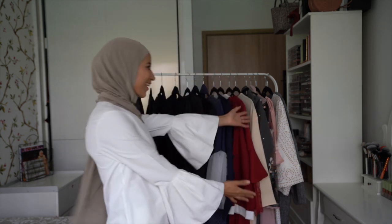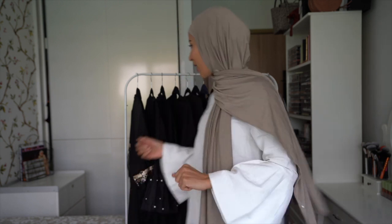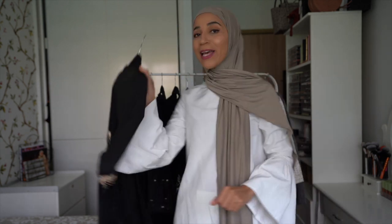Bienvenue sur ma chaîne, j'espère que vous allez bien. On se retrouve pour une nouvelle vidéo spéciale abayas. J'ai pris que des abayas car la fête de l'Aïd arrive, donc je me suis dit qu'on allait tester les abayas chez SheInside. Ce n'est pas la première fois que j'en prends, mais là j'ai vraiment pris que ça, différents styles. Je vais vous montrer un peu tout ça, vous dire celle que je préfère et celle que je préfère moins.